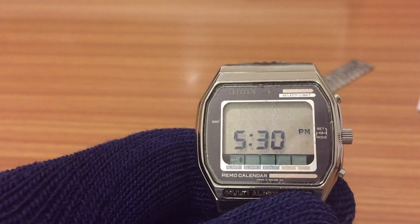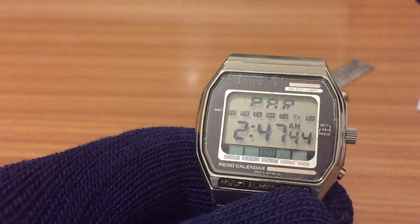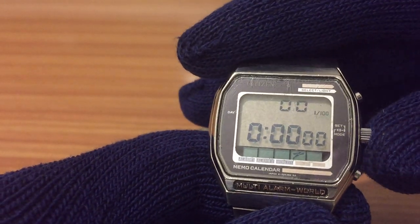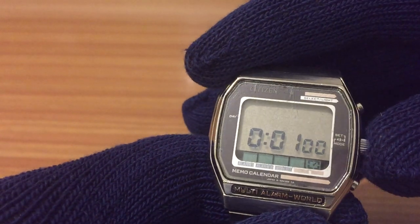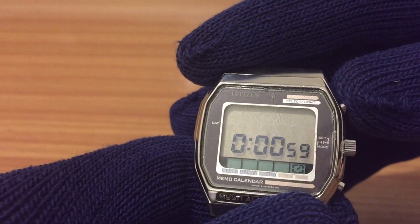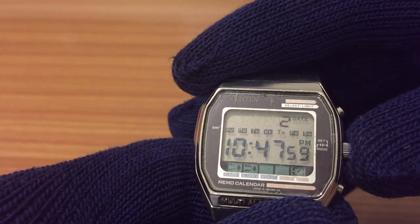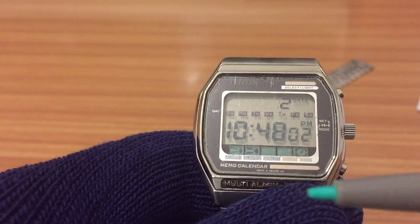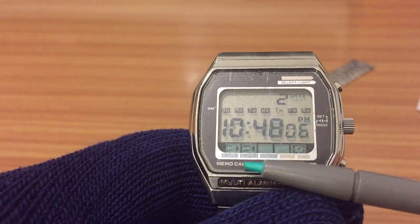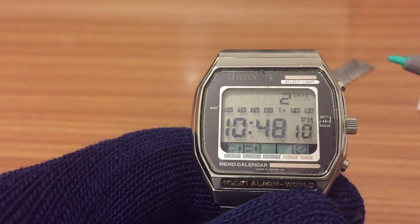It has two alarms. There's another alarm and another world time city — in this case Paris — plus a stopwatch and a tracking mode. I want to start this one while we are recording. It has two alarms but it's very interesting because the two alarms have different frequencies, so the sound is quite different.